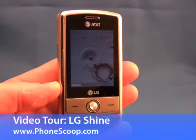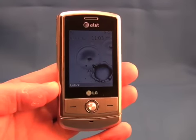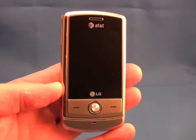This is the LG Shine for AT&T. The Shine is a slider phone that brings 3G to the table. Let's take a quick tour to see what the Shine offers.